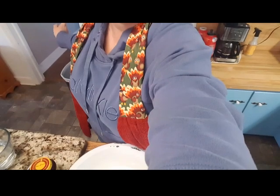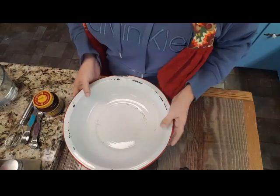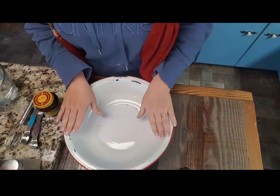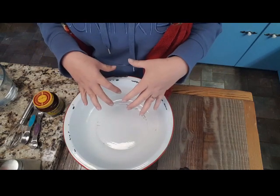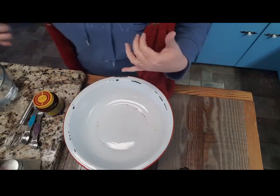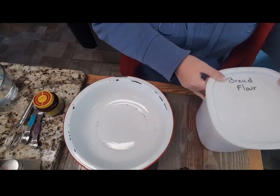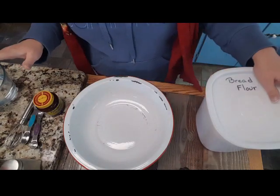Okay guys, we are making crusty bread — y'all, it is so good. I have got my oven light on. The oven is not on, just the light, and it is kind of warming up the oven. I even sat the bowl that I'm going to mix everything in inside there for a little while, just so my bowl would be warm. So let me tell you what we're going to need.